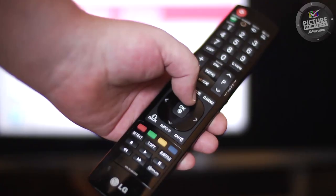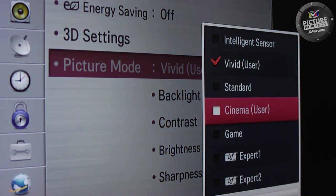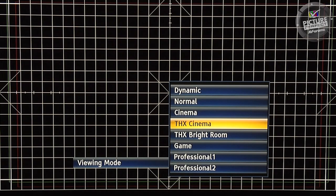Welcome to video 3 of the Picture Perfect series. Hopefully you've watched video 2, in which we showed you how to select the correct picture mode on your TV.